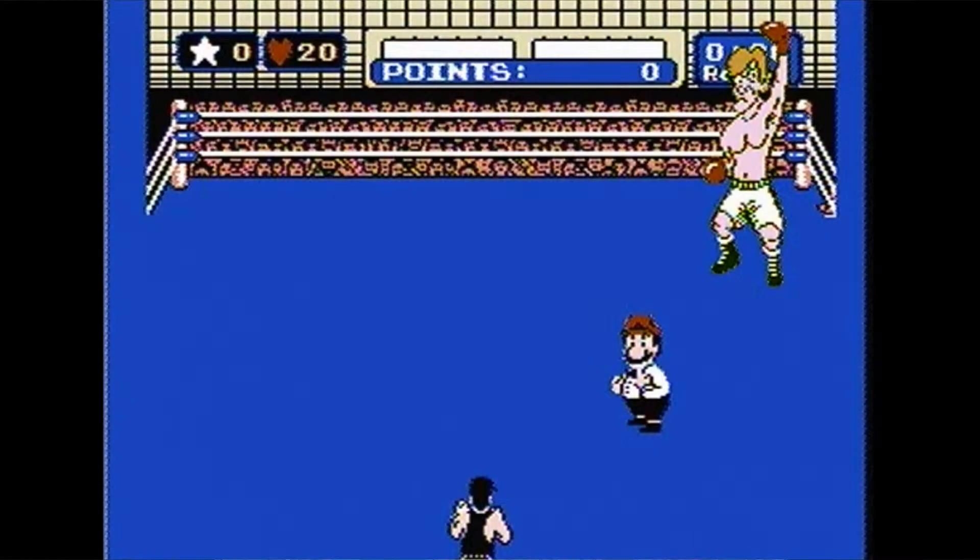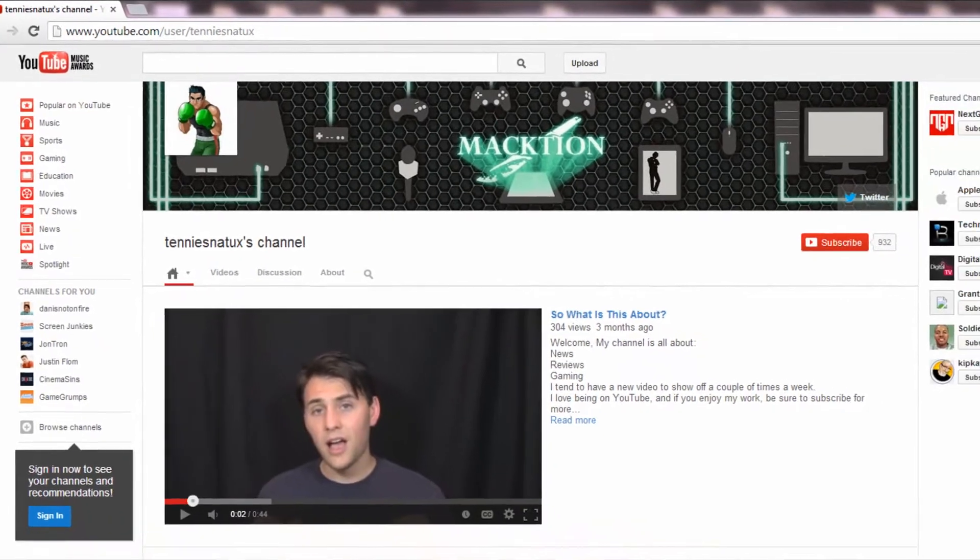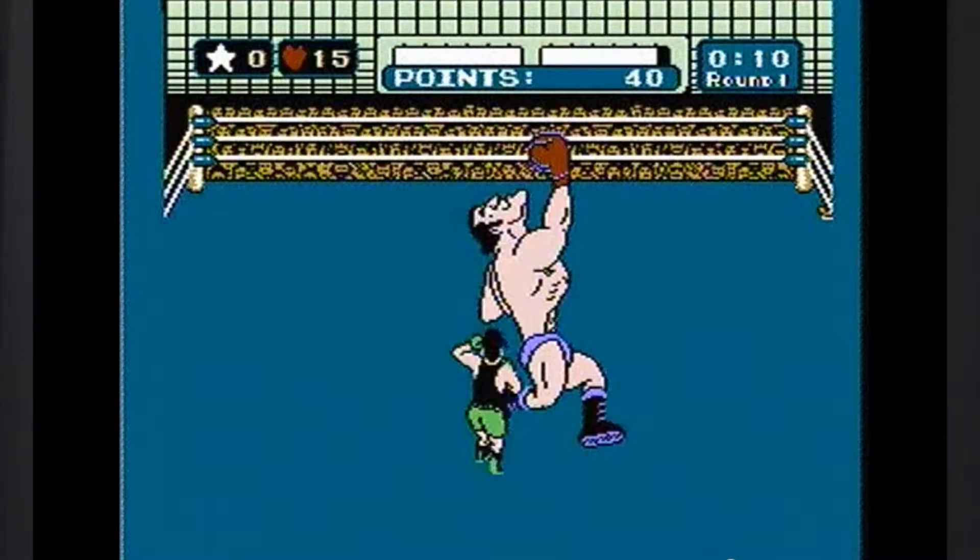Mike Tyson's Punch Out is a game that is very close to my heart. I'm sure you couldn't tell due to the fact that it happens to be my avatar on YouTube and pretty much everywhere else. But also, I've never beaten it. I think I've gotten as far as maybe Piston Honda, but that's about it. So I figured that I'd play it and finally beat it.